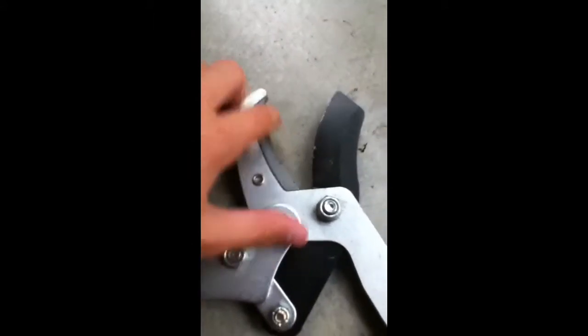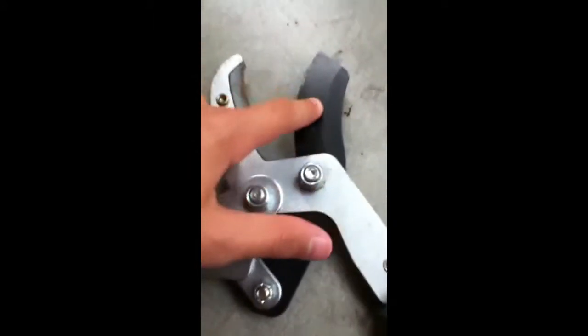Let me show you. As you can see here, that's the pressure thing and that's the blade. It's pretty sharp.